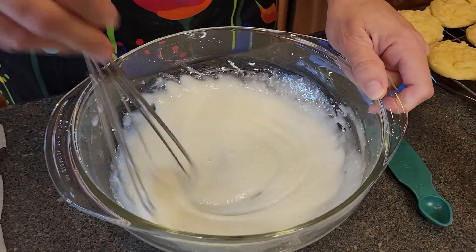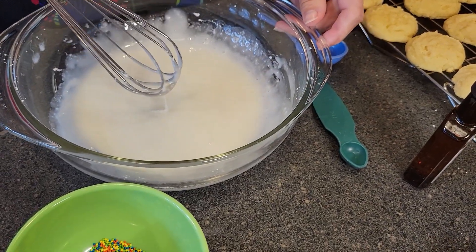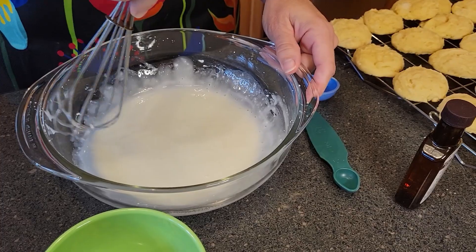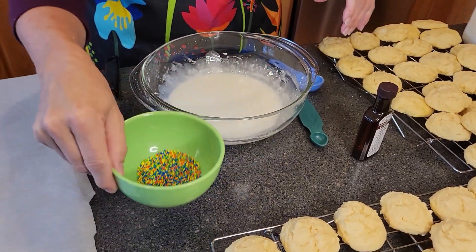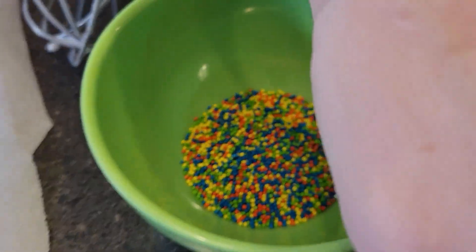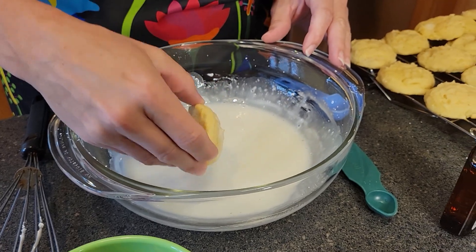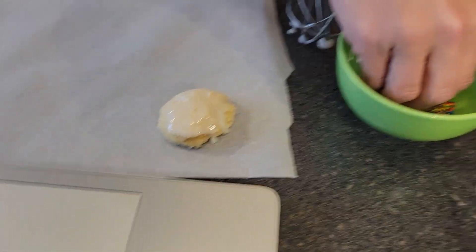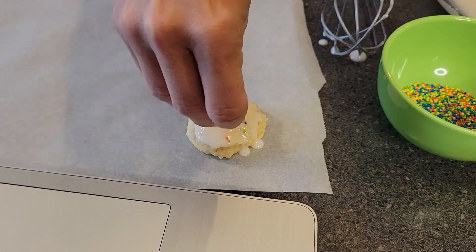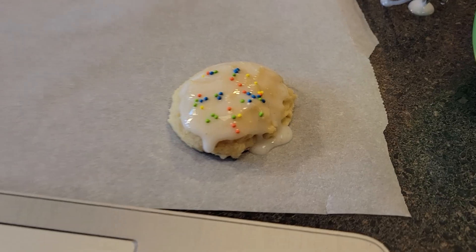It'll make a nice coating. You can either choose to dip these in the glaze or drizzle it over — I'm going to go for the dipping method because that's easier and a little less messy, though it's not going to be entirely un-messy. I've got some sprinkles here; you don't have to put sprinkles, it's just for fun. So I'm going to dip them in, shake off the excess, put it down, and then add just a couple of happy little sprinkles. We'll continue with that for all of them.